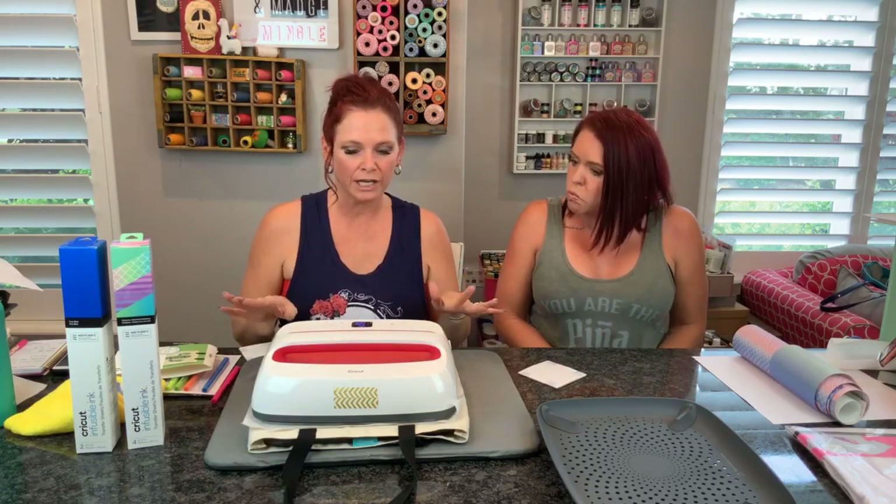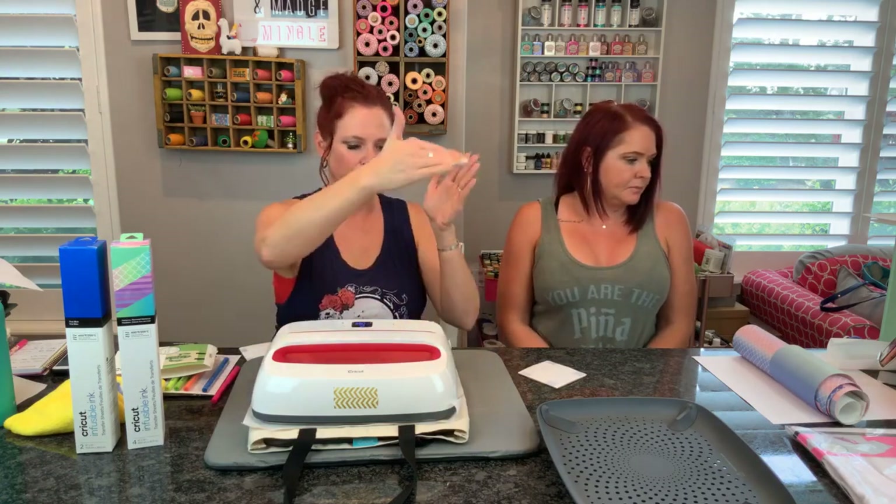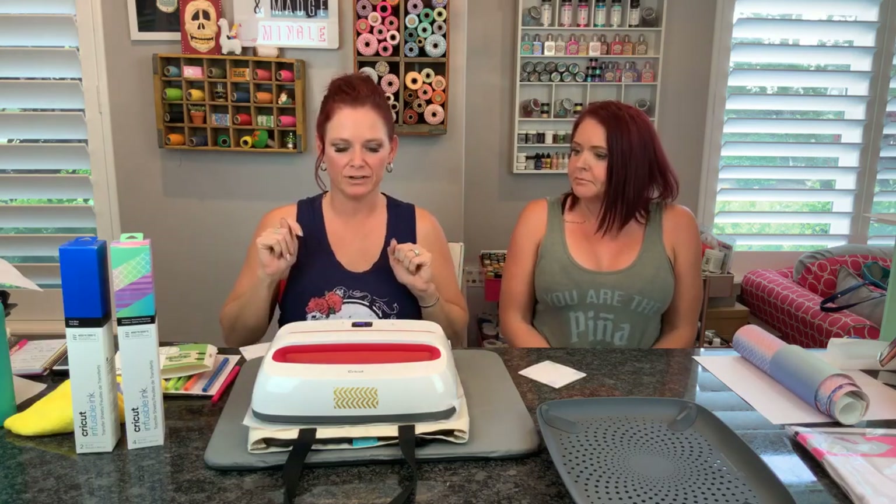Also make sure that your design fits whatever size Easy Press you're using. Make sure your design fits under the plate of your Easy Press. You do not want to have to press one half and then pick it up - make sure your design fits in one press. One and done.